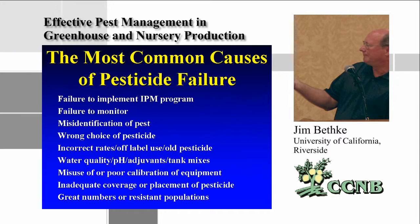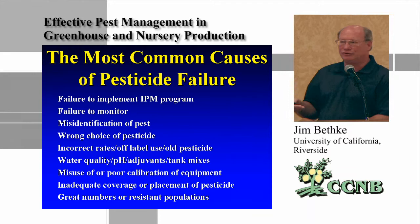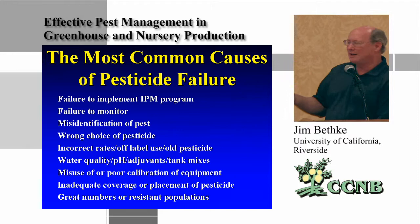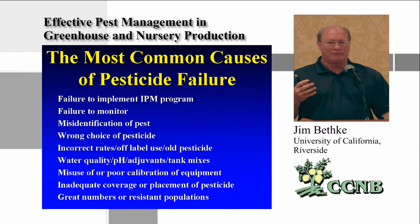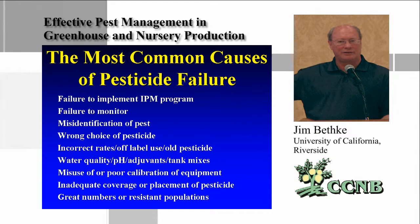Water quality is huge — many pesticides work better in acidic rather than basic water, and you should know that. Misuse, poor application, or poor equipment calibration — including worn nozzles — are also common failures. Inadequate coverage is probably one of the more common problems, since plants grow very tightly in these production situations. Insecticide resistance is almost the last thing to check because if you're doing all the other things correctly, you're probably not going to develop resistance.